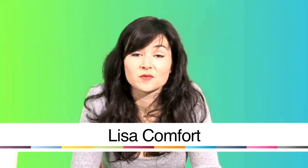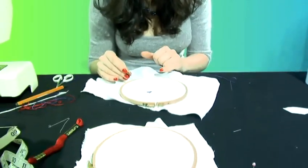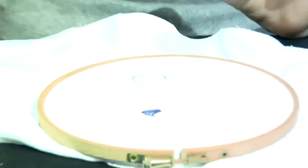Hi, I'm Lisa Comfort from Sew Over It and today we're going to go through some sewing techniques. It's quite tricky to get accurate, so to start off with you can draw around something circular like a penny so that you've got a guide. I'm also doing my eyelets very big so it's easy for you to see — you can do eyelets as small as you want.